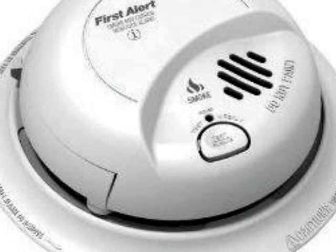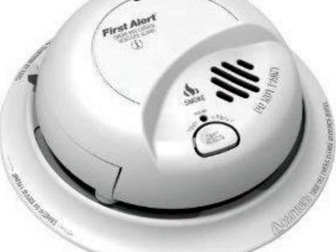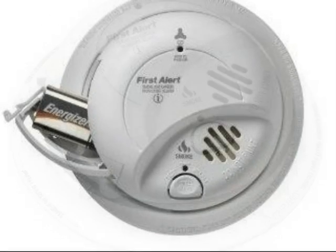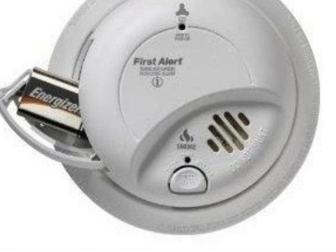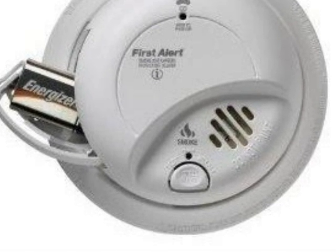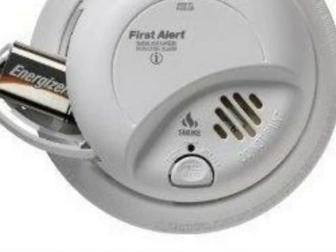The first thing you need to do is to replace the batteries in your smoke detectors. Winter is the most dangerous time of the year for house fires. Almost every smoke detector uses a 9-volt battery. You need to check the instructions to see how to change it out. If you don't have them, you can go to the manufacturer's website and get them from there.